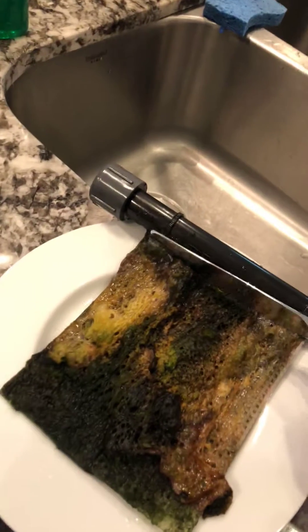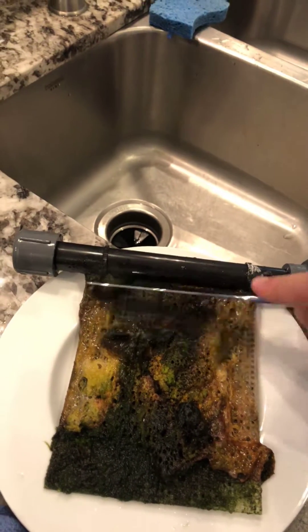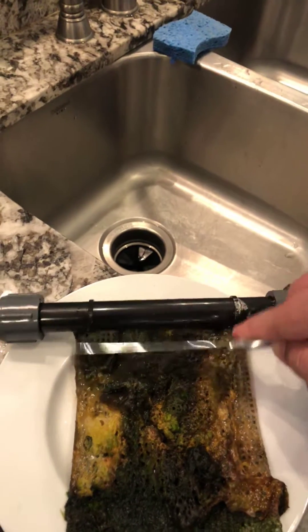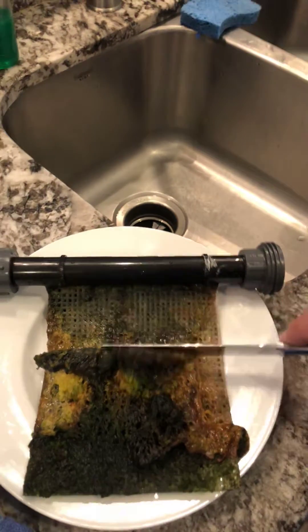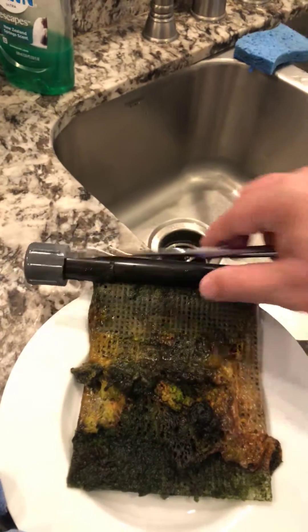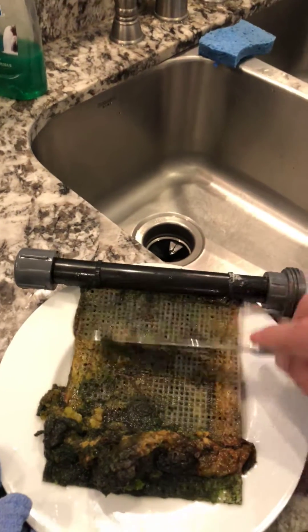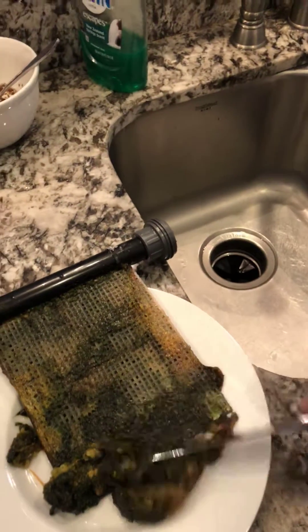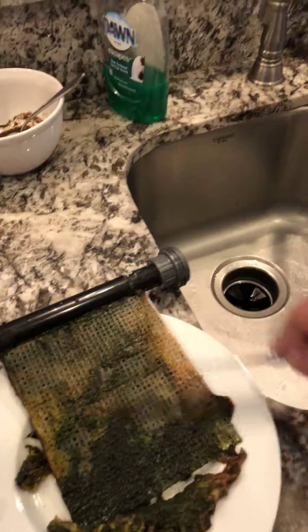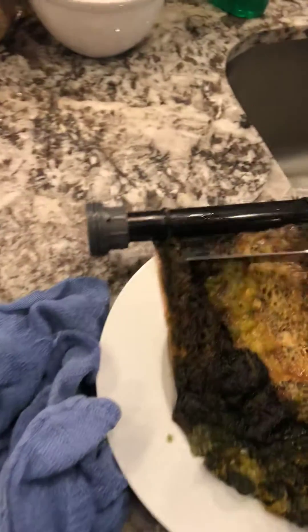We'll scrape this off. I'm not gonna scrape it all off — I'm gonna leave some on here. We'll see exactly how much we have left and how much we have on the plate. We're gonna leave some on just to stay seeded so it'll grow quicker. You can see this is just one half, so let's see what we can get on this side.